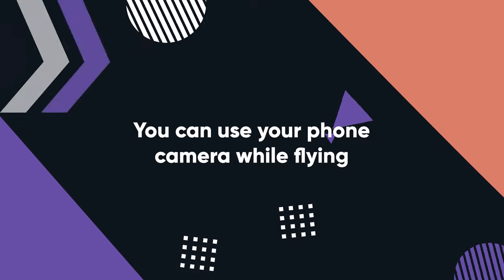The next secret tip: have you ever wanted to get a shot of your drone flying for TikTok or Instagram Stories? Maybe you're hovering, taking off, or flying away — but you can't because you're flying with your phone and the app is up. Did you know you can quickly switch to your phone camera and continue flying your drone? You can swipe up on your phone, go into your camera, start recording video, and you still have control over your drone using the sticks.